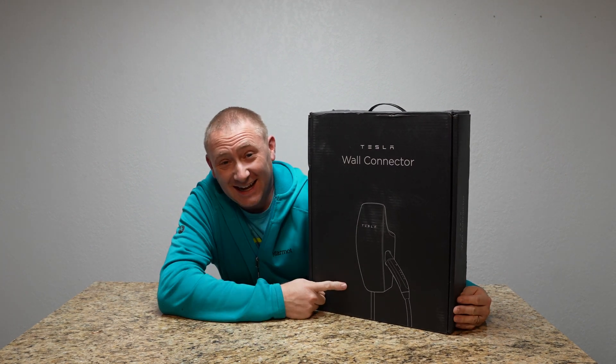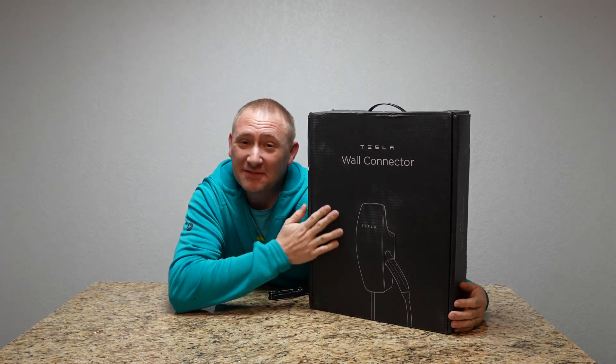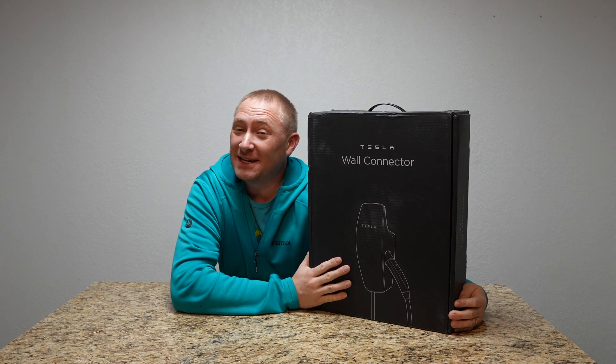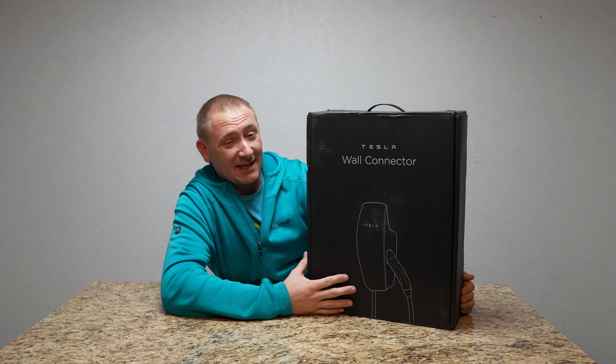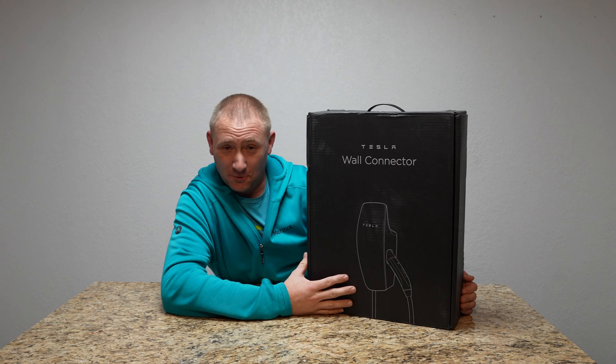Today I received something I've been hoping to receive. This is the Tesla Wall Connector and we're going to install it.